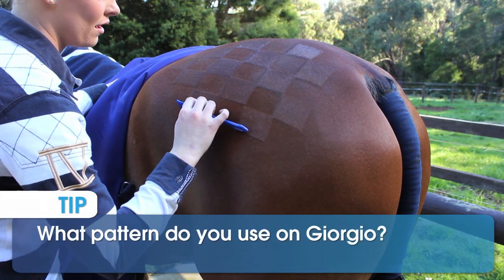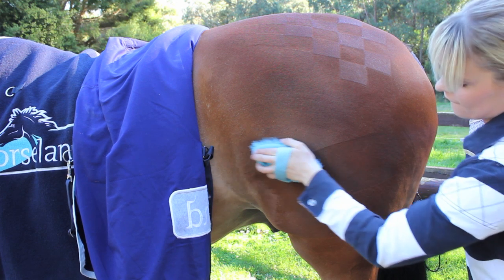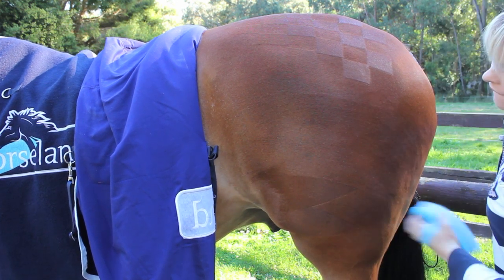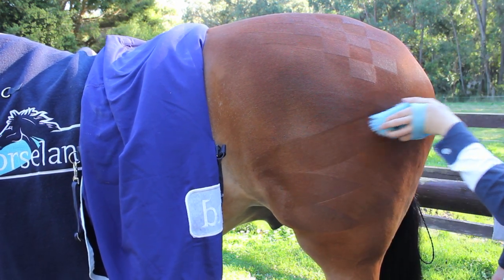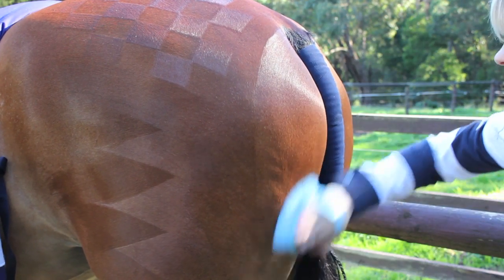On Giorgio I like to use squares in a pattern and just simple shark's teeth. As he is a show hunter, they need to be big bold shapes, whereas on an open horse you can use more finer detailing.